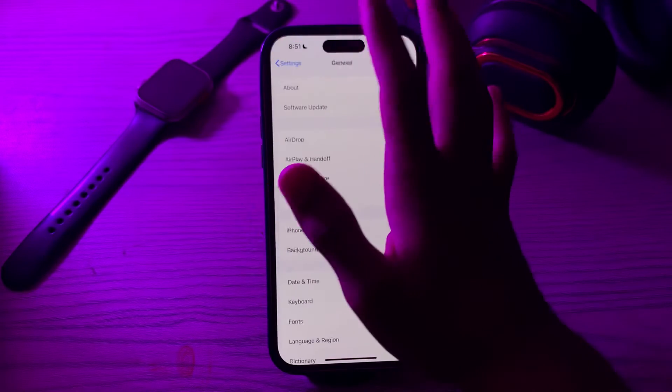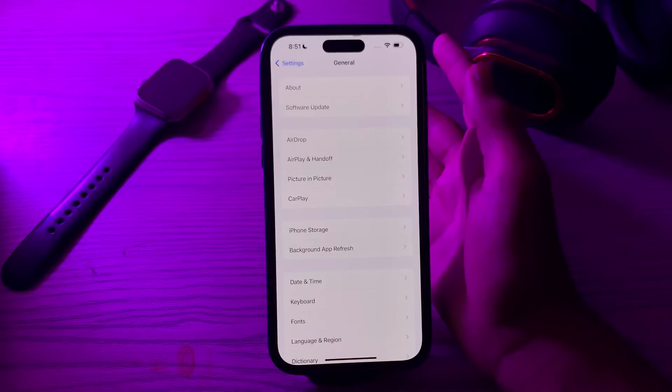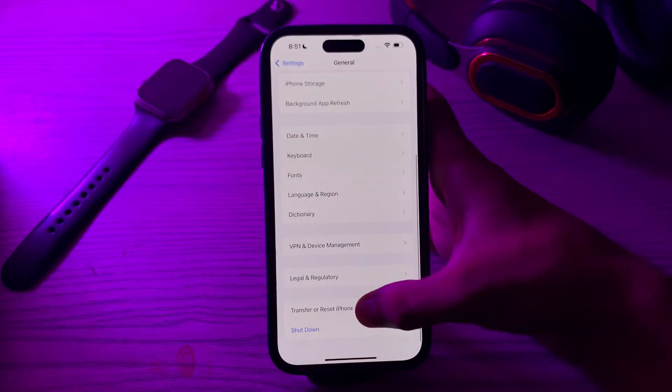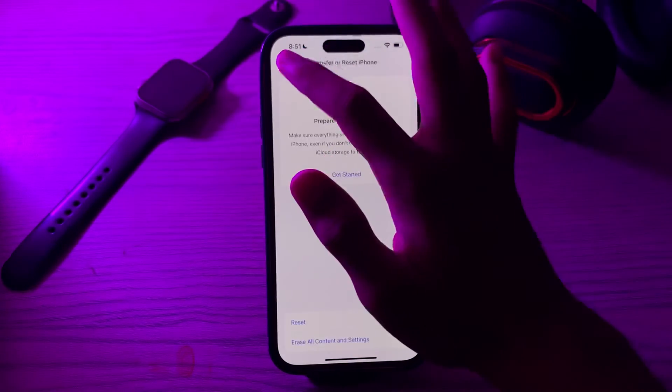After trying all of these solutions and you're still facing the issue again and again, then you have to reset all settings. To do this, tap on Transfer or Reset iPhone, tap on Reset, tap on Reset All Settings, enter your password and fix your issue.